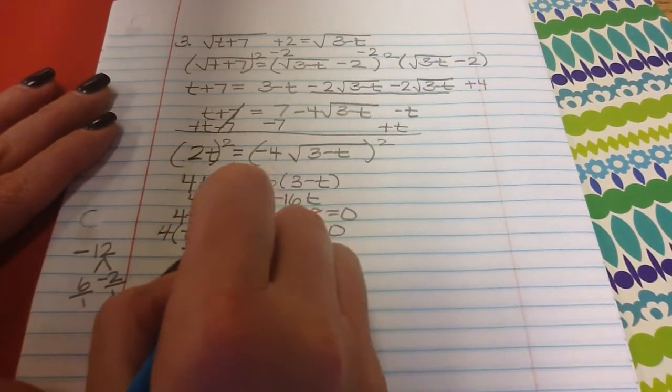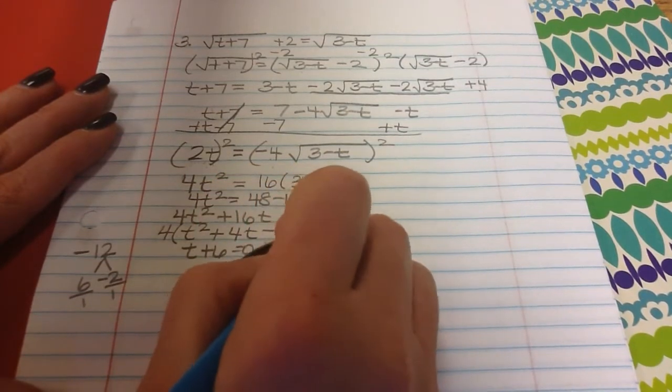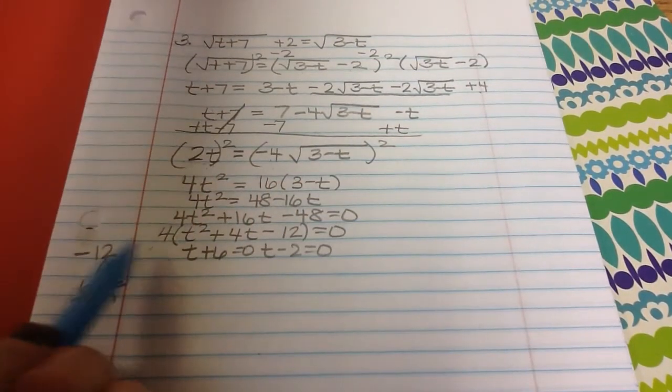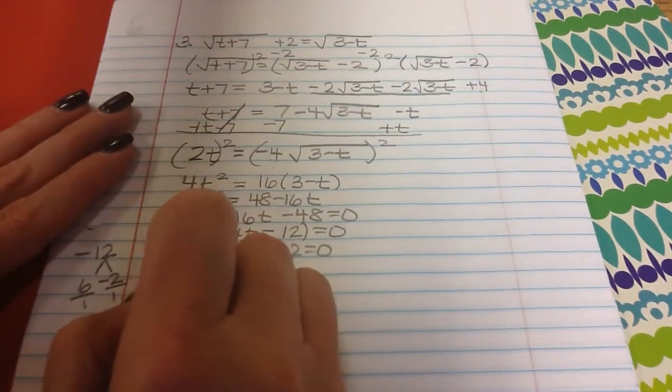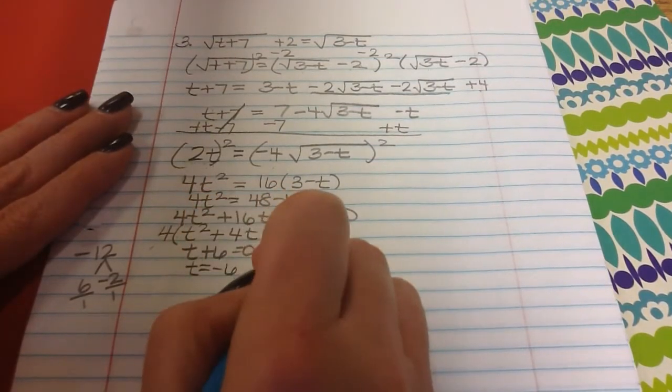After factoring out the 4, I factor t squared plus 4t minus 12. Two numbers that multiply to negative 12 and add up to 4 are 6 and negative 2, giving t plus 6 equals 0 and t minus 2 equals 0. The GCF of 4 doesn't have a t, so it doesn't create a solution. Therefore t equals negative 6 and t equals 2.